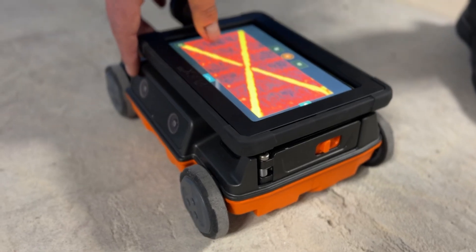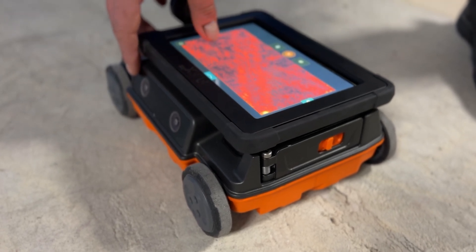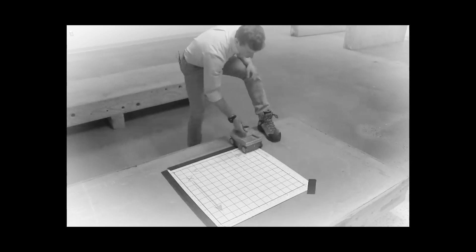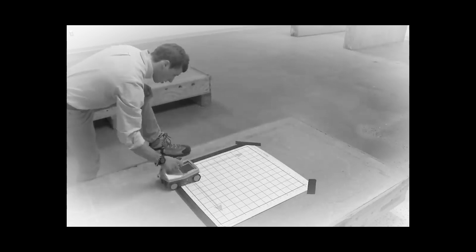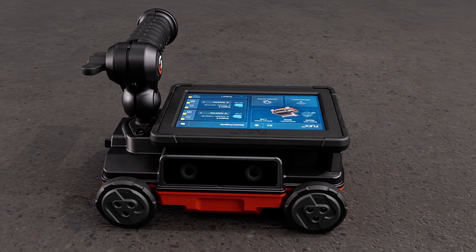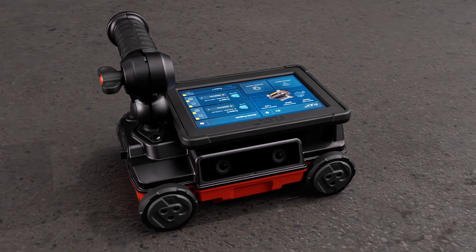The combined cross-pol antennas allow you to create a three-dimensional view of what's buried in the concrete faster than ever. In the past, to get a three-dimensional view of the slab, you had to carry a large paper grid and painstakingly collect data along specific lines in two directions. FlexNX uses integrated positioning sensors that eliminate the need for paper grids and the lengthy steps required to build a three-dimensional image.